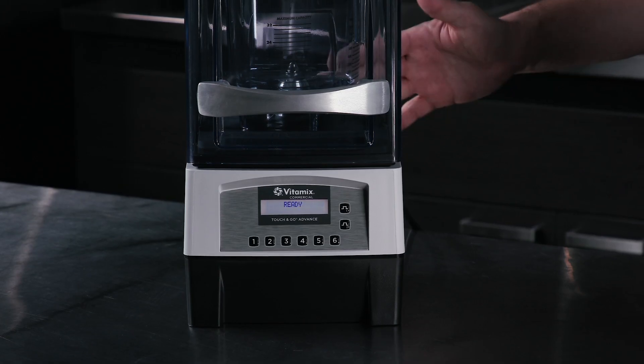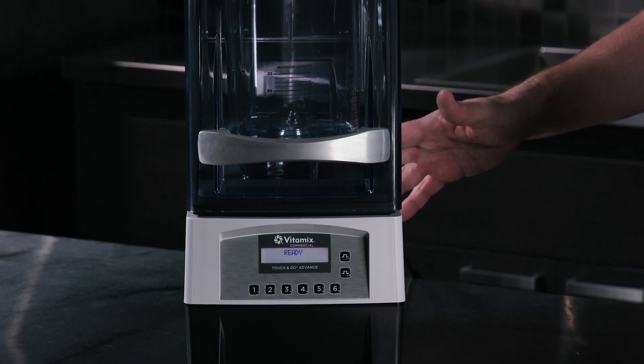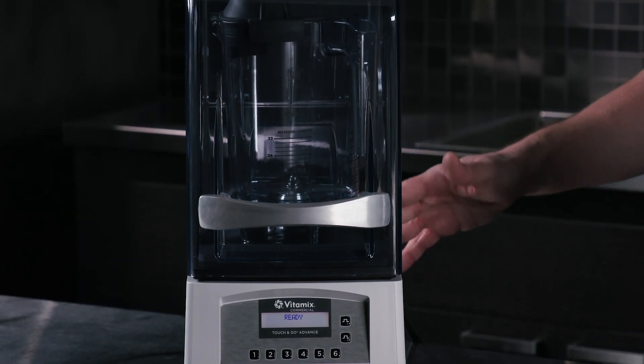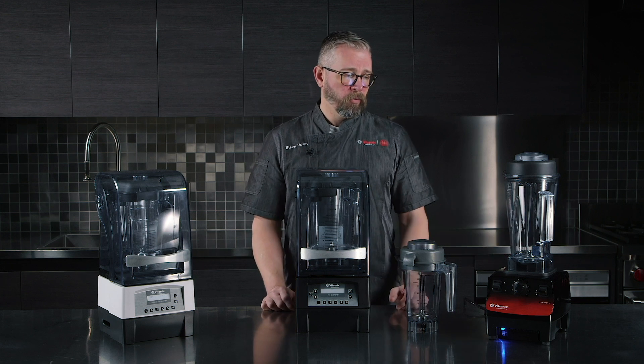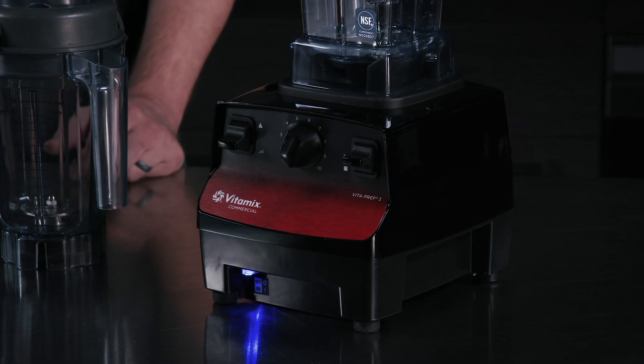Our Touch & Go Advance also has four different programs that would work with the aerating container to do the same basic tasks. And then finally our Vitaprep 3 — there are a lot of great applications for that as well.